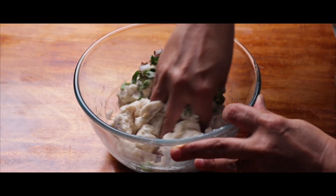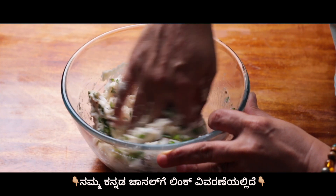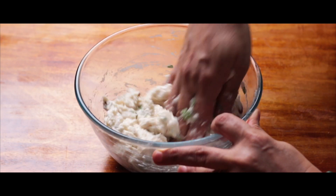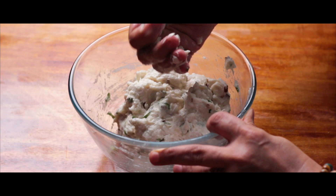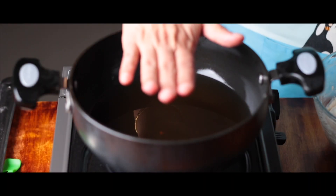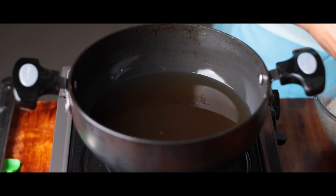An aspect to be observed here is the consistency of the batter. After soaking the urad dal for 5 hours and grinding it with very minimal water, the batter is perfectly aerated and the mixture has come out really rich. And by the way, the oil to deep fry these Biscuit Ambodes is hot.